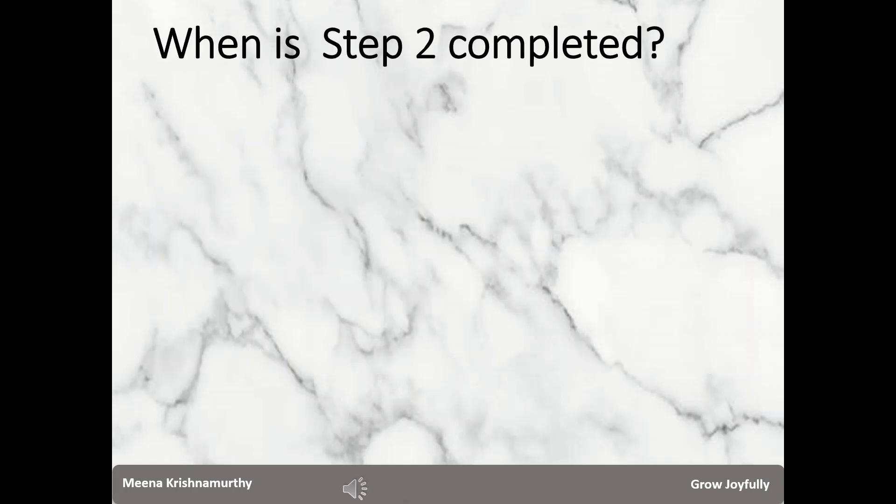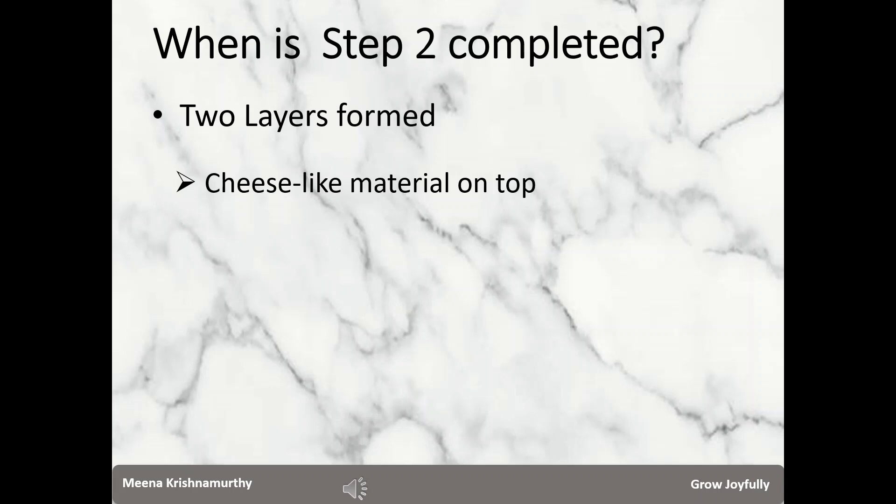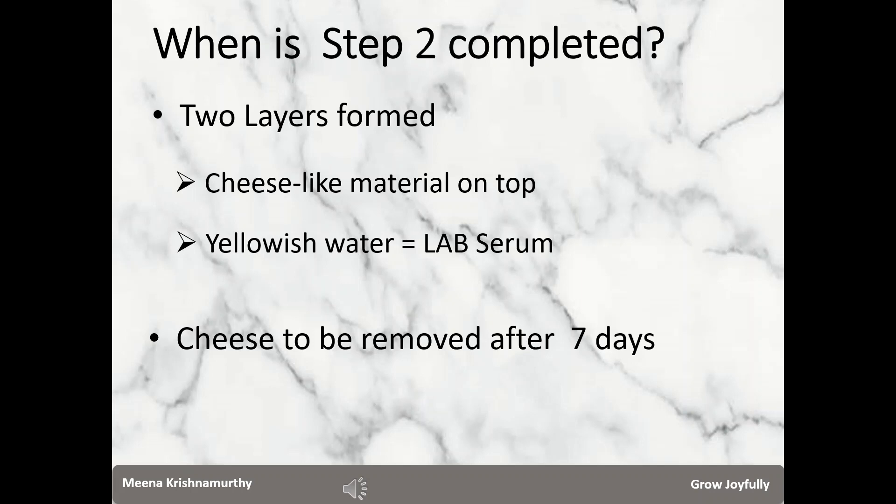When is step 2 completed? You need to look for only one signal: clear formation of 2 layers. You may start observing after 3 days or so. You will find a cheese-like material on top — this is the carbohydrates, fats, or proteins from the milk. It may be semi-solid or solid depending on the kind of milk used. You will also find another layer which is yellowish water — this is what we want; this is the LAB serum. We are going to extract it by filtering. This cheese-like material must be removed by 7 days, because it may melt and start a secondary reaction.